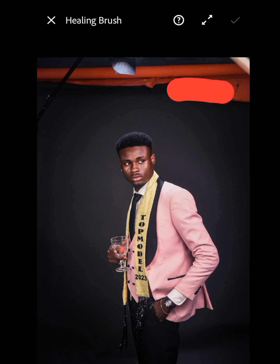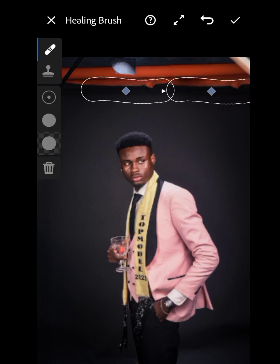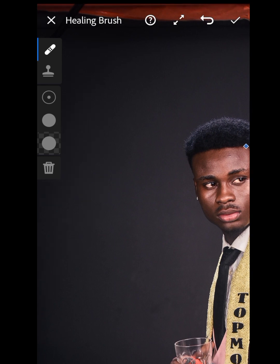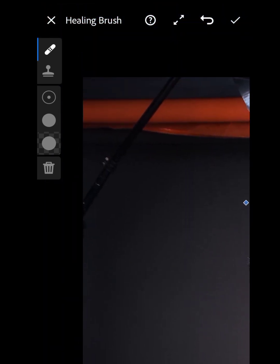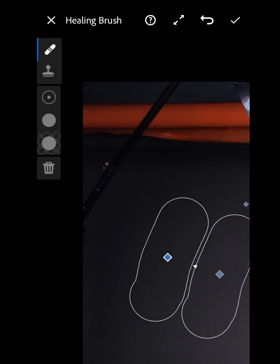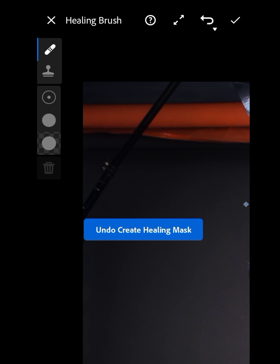You just drag there and that part has been erased. Now we'll zoom in — and notice that when you are zooming in, you need to use two fingers to zoom in, because if you use one finger it will just drag something else, which will not be good.